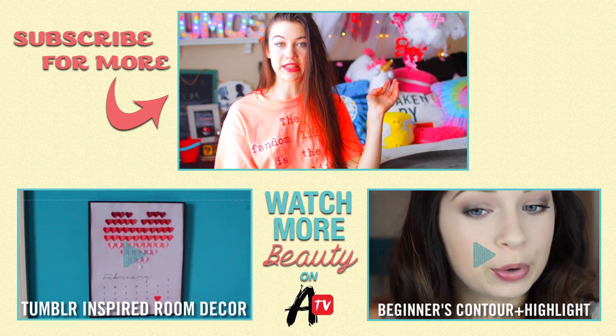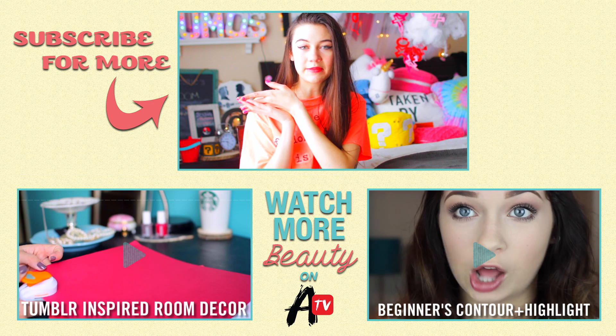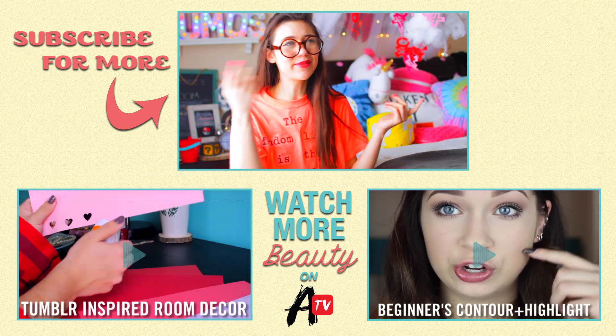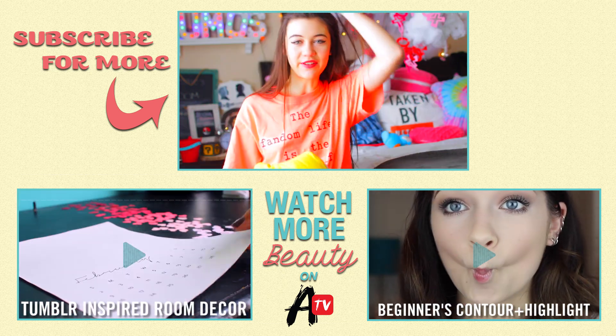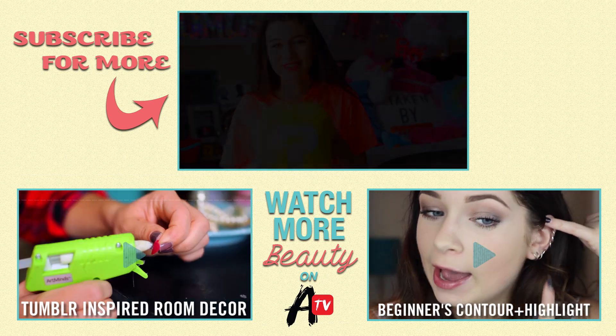I'm gonna take off the glasses — things are getting serious. Just kidding. So definitely be sure to subscribe to Awesomeness because they're awesome — see what I did there? Maybe you guys could comment what you're a fan of. This is what I do in my videos and maybe we can fangirl together. It was so perfect.